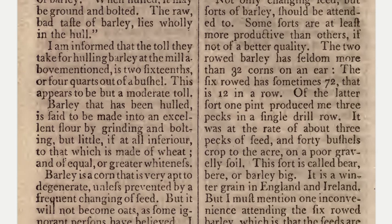I am informed that the toll they take for hulling barley at the mill above mentioned is two sixteenths, or four quarts out of a bushel. This appears to be but a moderate toll. Barley that has been hulled is said to be made into an excellent flour by grinding and bolting, but little, if at all, inferior to that which is made of wheat, and of equal or greater whiteness.